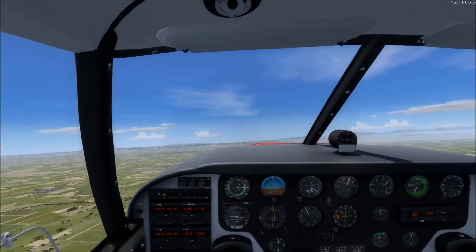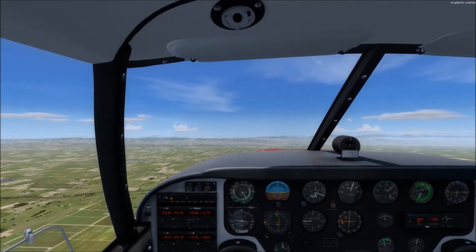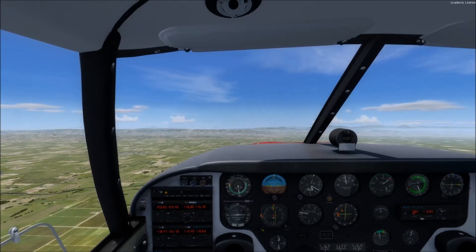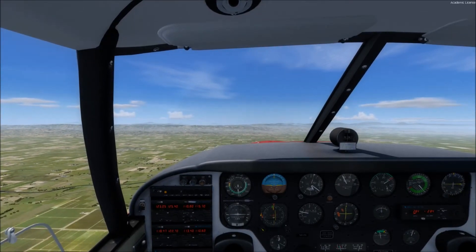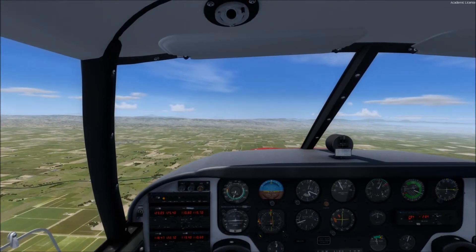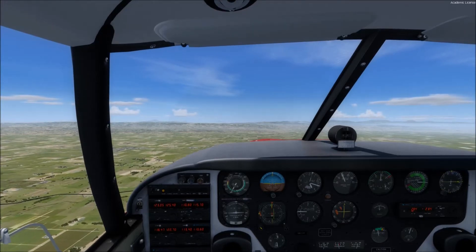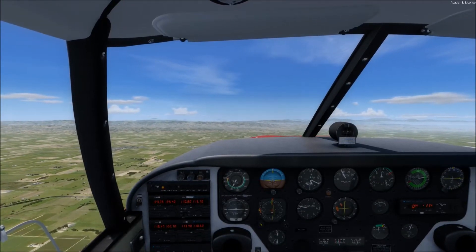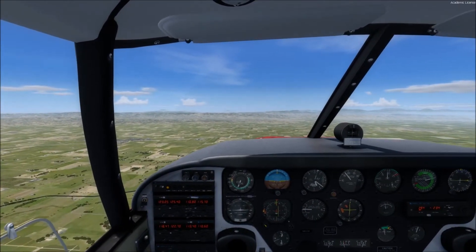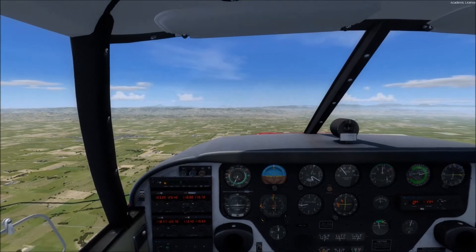Now we maintain our altitude plus or minus 50 feet, so we've got to shove that nose forward. Be careful not to lose it — we're maintaining 4,300 feet, then we reduce power back to where it was. Get that right rudder out. Get back to our maneuvering speed. So now we're flying a 180 degree difference. We've gained about 1,300 feet.